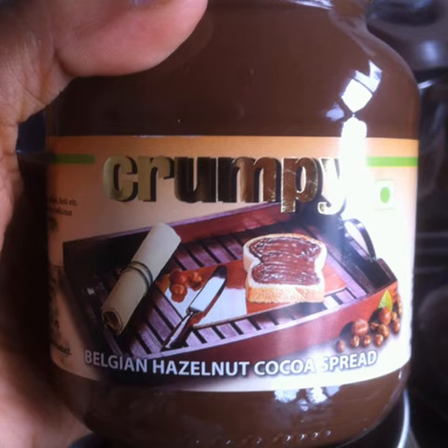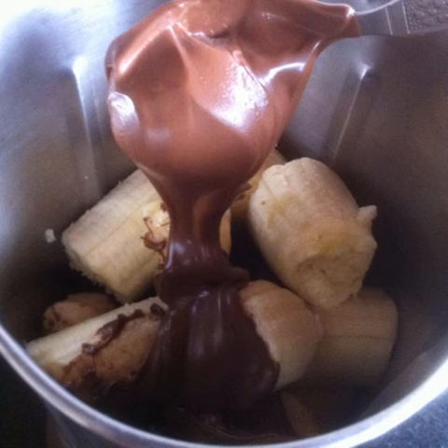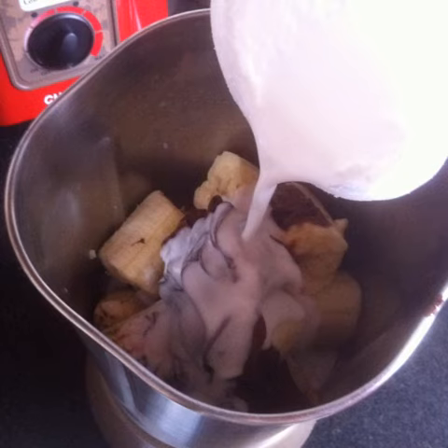Crumpy's Belgian hazelnut cocoa spread is one of those vegan by mistake products. Add 2 generous tablespoons full of Crumpy to the bananas. Pour in 1 cup full of thick creamy good quality coconut milk.